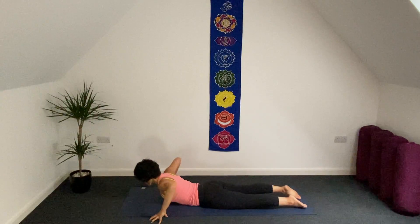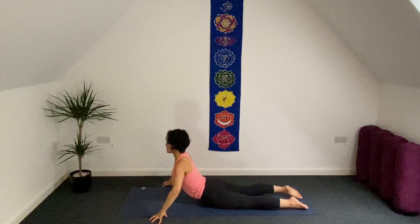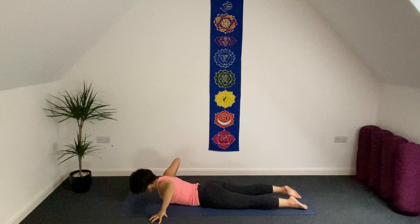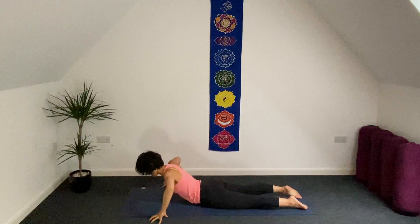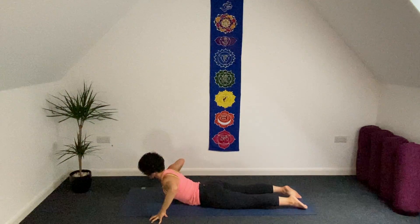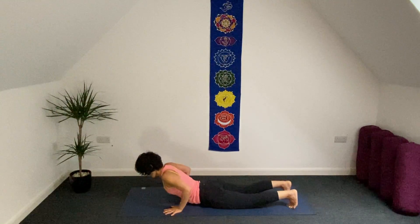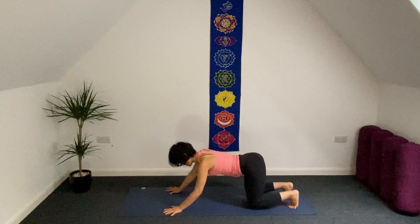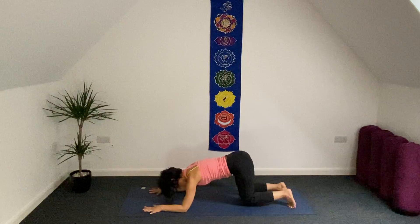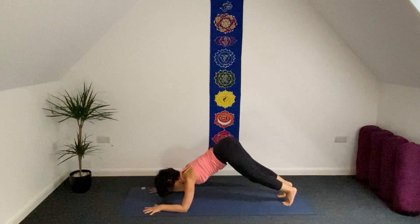Exhale, chest on your mat. Inhale, little bit up. Exhale, chest to the mat. One more just like this — inhale. Exhale. Return your hands underneath your shoulders, tuck the toes under, come back halfway. Gently bring your forearms to the mat — we're going to prepare dolphin pose. Spread your ten fingers, lift your knees from the ground. You may stay there or walk the balls of your feet forward.